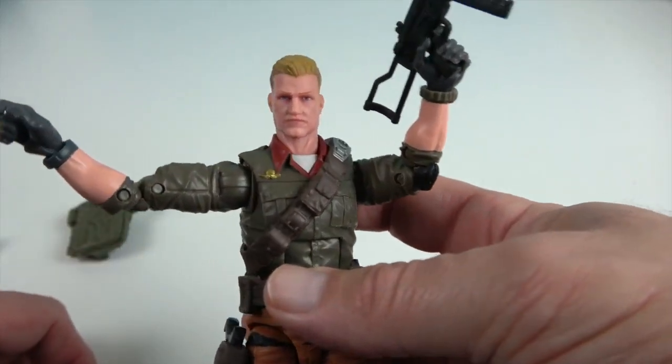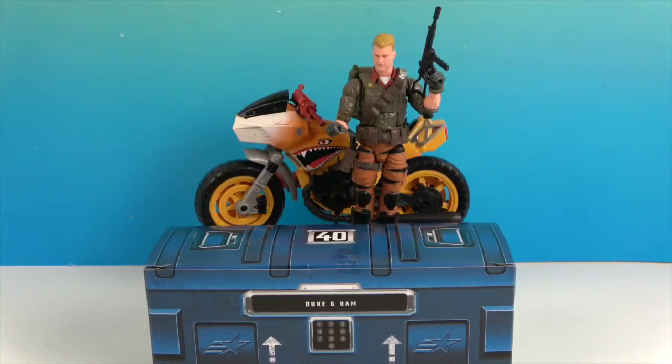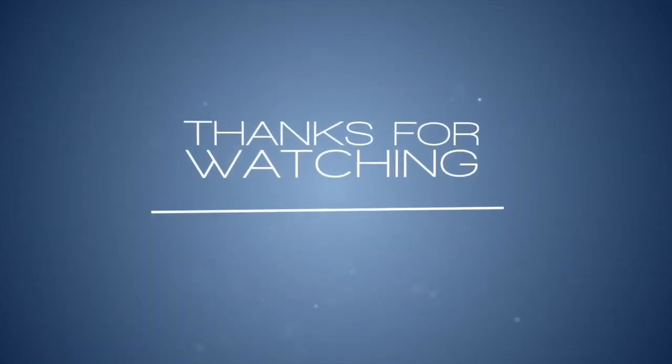It's awesome to be able to add this new Duke to our G.I. Joe collection. There's one last look at the Tiger Force Duke and RAM motorcycle — really awesome. Thank you so much for watching. As always, come back and see us, like, subscribe, and we will see you next time.